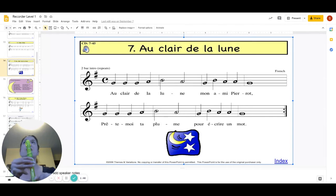Ready, and G, B, A, A, G. And make sure again, left hand's up top, right hand supports that bottom.